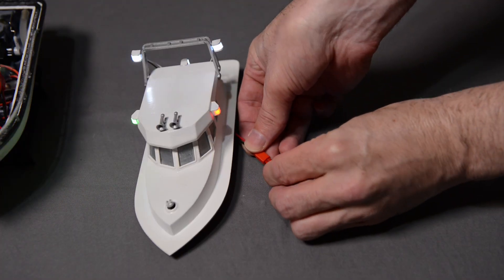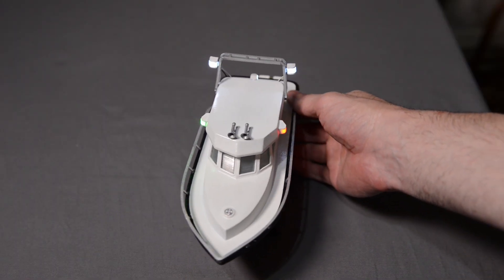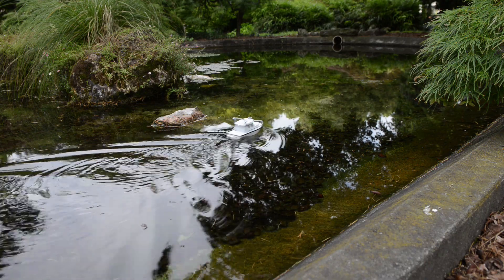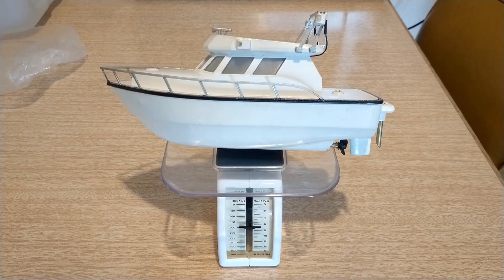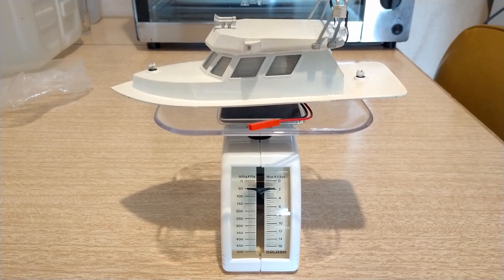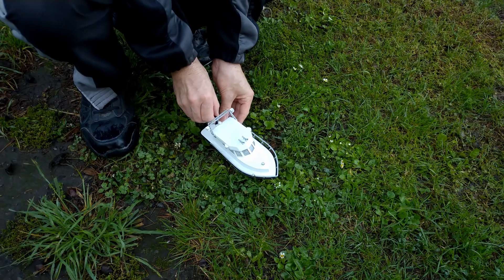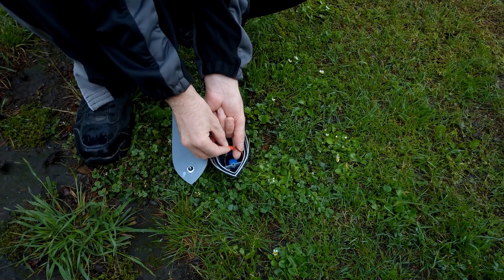I plug it in to test it and we are now ready to take it to the local park pond for the main demonstration. Before we head out I'll show the total weights: the boat is 200 grams and the top half by itself is 50 grams. Okay, so we've made it to the park and now I'm going to put the boat in the water.